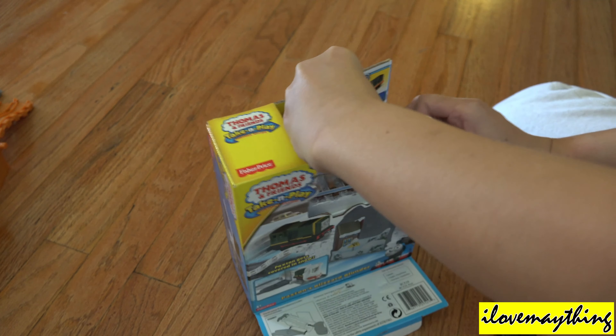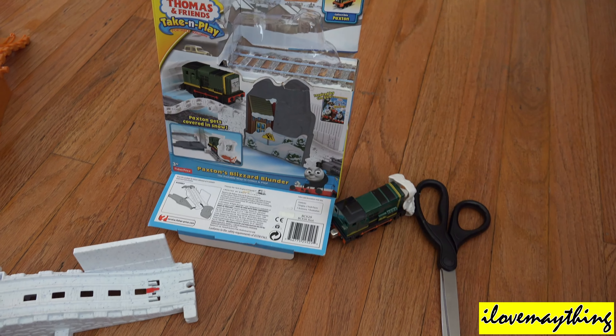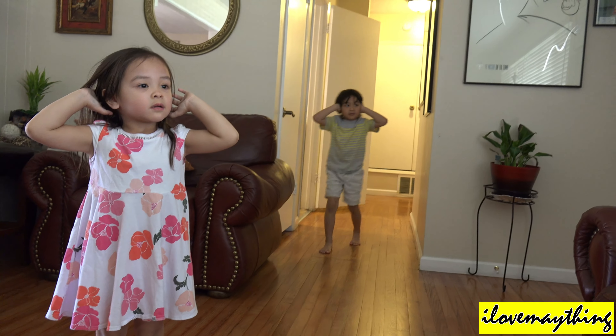Oh-oh! Smoke alarm, smoke alarm, fire alarm. There's no pieces.